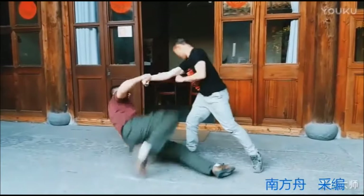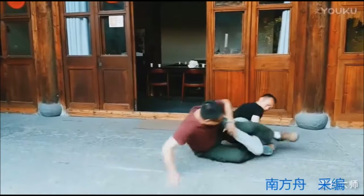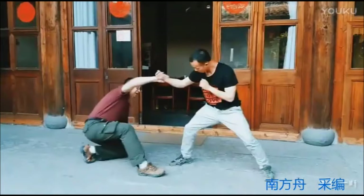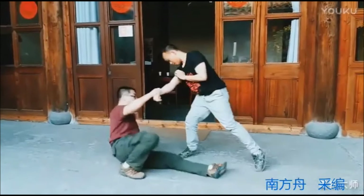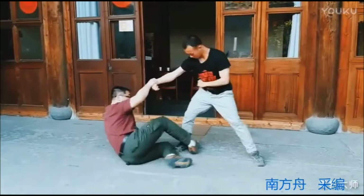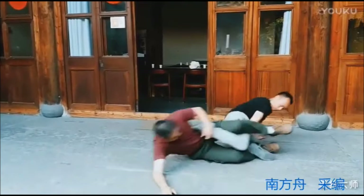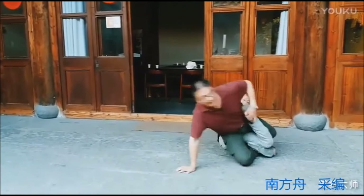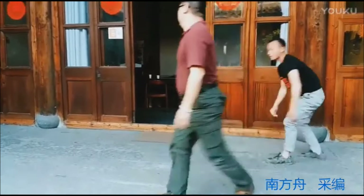The next one: he grabs the punch, kicks as he is down, kicks the far leg, and entangles the nearest one. This is classic Ashigarami in judo. He kicks from a low stance. Watch as he kicks away the far leg in order to get them down, and then from there he entangles the close leg and presses on the ankle. It's a straight ankle lock from Ashigarami.